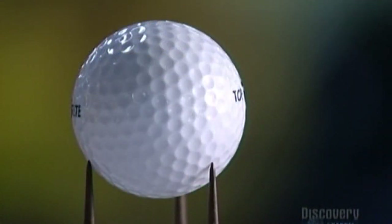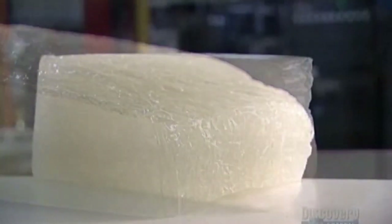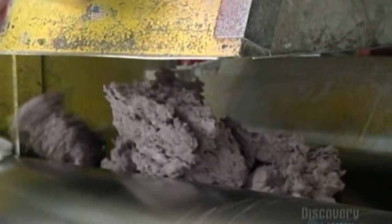Today's golf ball has really come a long way if you consider that the early ones were made of feathers. This is what's inside now: a bouncy rubber. They mix it up with other chemicals to make a hot batter, then roll it out like a pie crust, cooling it between two huge steel drums.